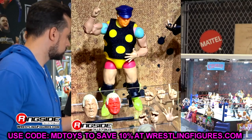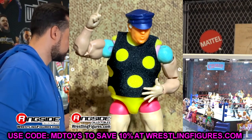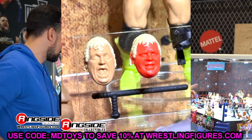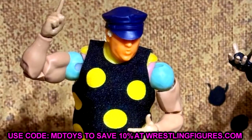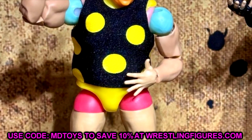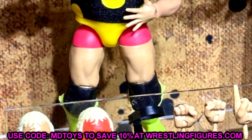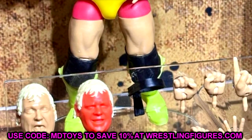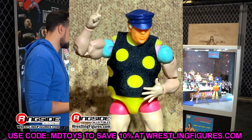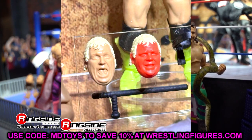We also have the Legends Ultimate Edition Dusty Rhodes, which was interesting — I didn't expect to see him but I'm glad we're getting it. You've got the polka dot gear, something we've seen in Elite form multiple times, but it looks like a solid Ultimate Edition. I'm happy to have a Dusty here — he's deserving of a Legends Ultimate. When they release figures like the Ultimate Edition Yokozuna and this Dusty Rhodes, I feel like you really don't need another one. Even the Undertaker they showed off was amazing.